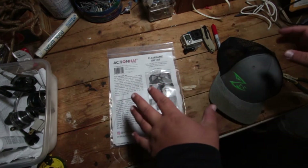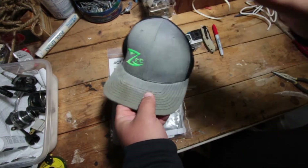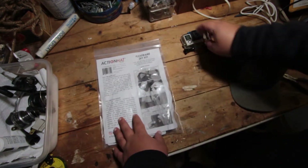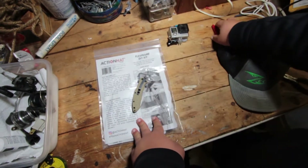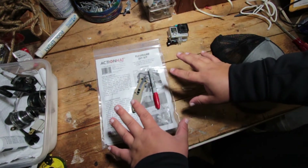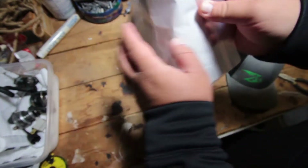Here's our setup for tonight: we have our Zbait Co hat — you can see it's got some wear and tear so I'm giving this hat some new life. We've got our ActionHat flex frame DIY kit right here, our GoPro so we can test it as soon as we're done, our knife, and our Sharpie — because that's all you need to make your DIY kit and put it on your hat.